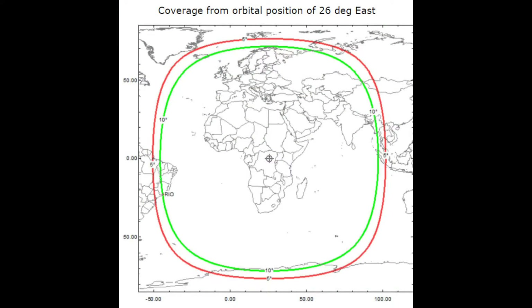QO100 is the first geostationary satellite that we as licensed amateurs have been given access to. It's got a transponder on it, which is basically a repeater, and the coverage is phenomenal. The downlink frequency you receive on is between 10 and 11 gigahertz, and the uplink frequency you transmit on is about 2.4 gigahertz. You need slightly specialist equipment, but it's not as difficult as you might think.